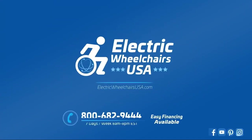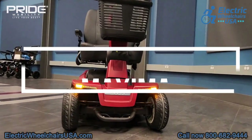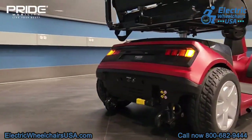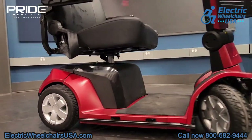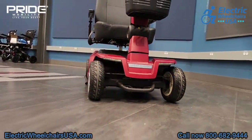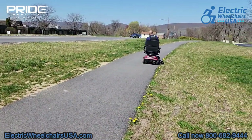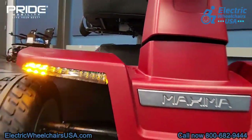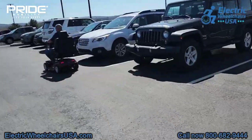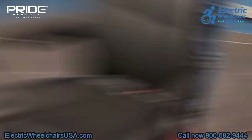Welcome to the Electric Wheelchairs USA mobility experts channel. In this video we're going to go over the Pride Maxima four-wheel heavy-duty mobility scooter. The Maxima has been redesigned with a new look and it can now support up to 500 pounds of weight. It has a large comfortable captain seat, it offers a long battery range, a fast top speed, and it's an all-around great heavy-duty mobility scooter.